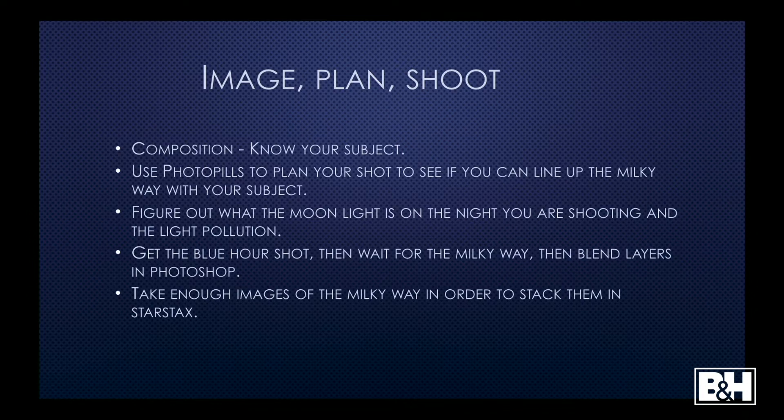Before I go out and take a Milky Way shot, I always think: what do I want to shoot? What is the image I want to show? You have to have that idea in your mind before you even get out there. Do I want to show the Milky Way over a pier, or over a certain rock formation? Once you understand your composition, you use PhotoPills to plan your shot — to know if the Milky Way is going to be over that particular subject at that particular day and time.